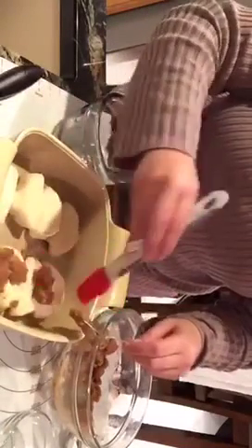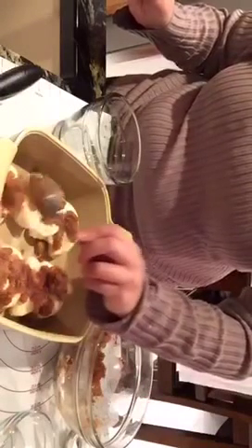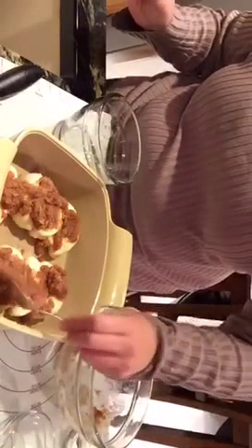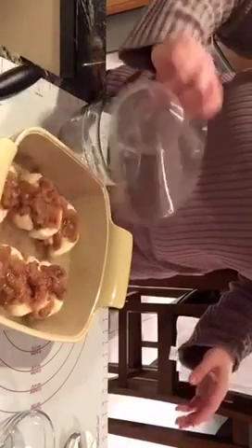I'm just going to mix this up and then spoon it over the apple dumplings. If you like to be more even, you can use a basting brush, but just spooning it over works fine. Then all we do is add the clear soda, and bake it at 350 degrees for 35 to 45 minutes depending on your oven. I did mine for 40 minutes and they look and smell really good.